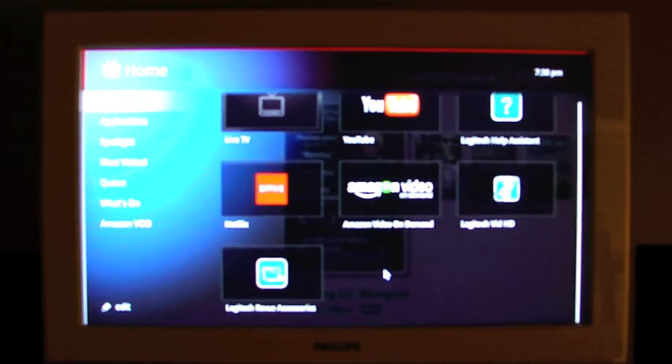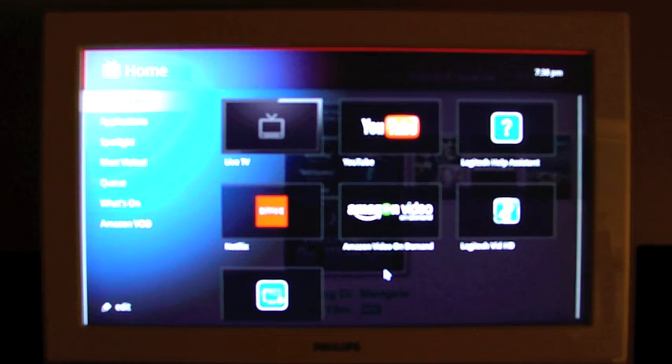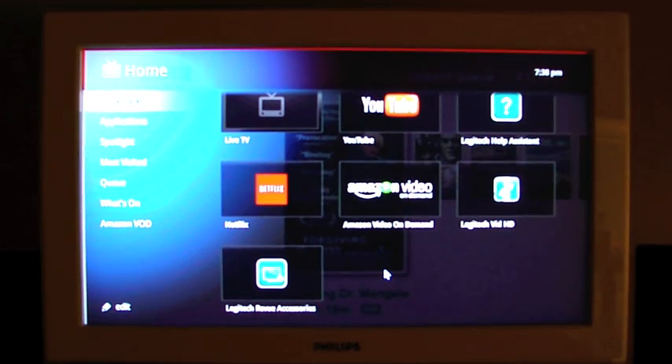Here we are a couple of hours later, and I've had a chance to set up some accounts like Amazon for video on demand and Netflix, and I've also taken some time to look around and get an idea of how this is laid out. Starting on the home screen, at the top of the left menu is bookmarks, and in the icons I have Live TV, YouTube, Logitech Help Assistant, Logitech Vid HD, Amazon Video On Demand, Netflix. I can use two fingers on the trackpad — scrolls like a Macintosh — and down there I have Logitech Revue accessories.